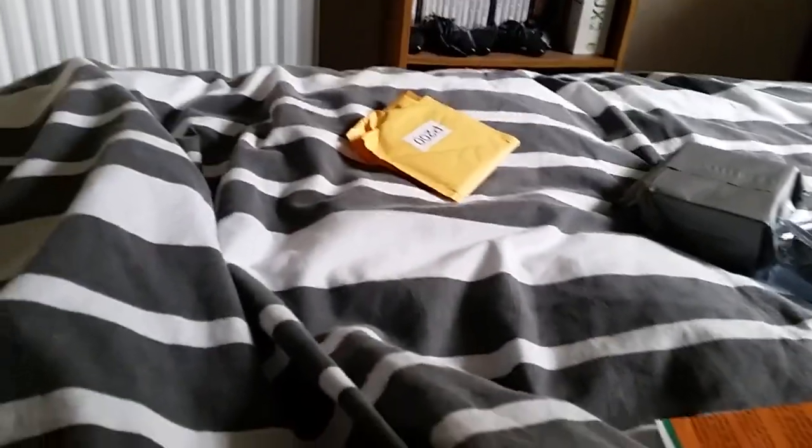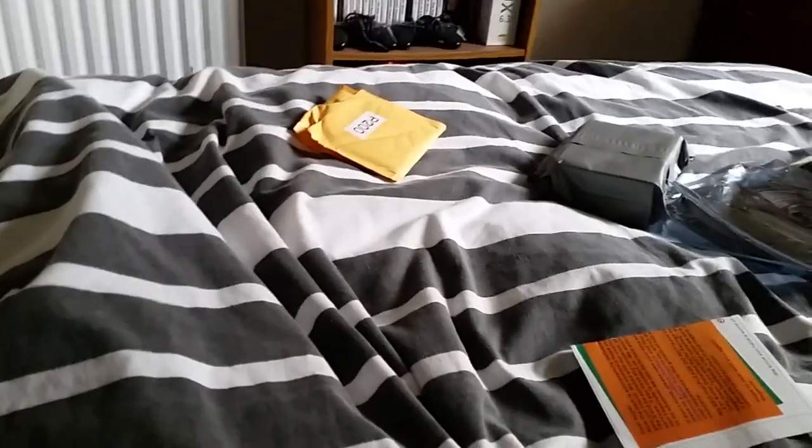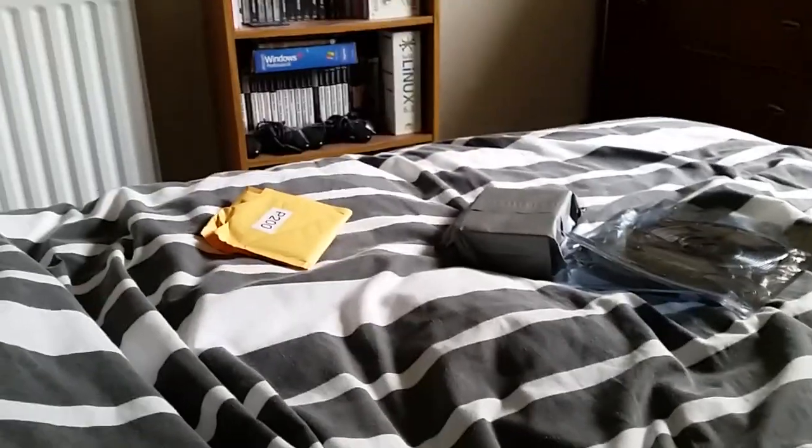Hello everyone and welcome to this Video Sans Frontier video. My name is Jay Wakefield, and today we're going to be doing something we've not visited for about a year. We're going to be doing some stuff for the sensory room. There's going to be two videos — this one here, and then a second part where I unbox a lava lamp. What we have here will probably be one of the most important things about the sensory room.